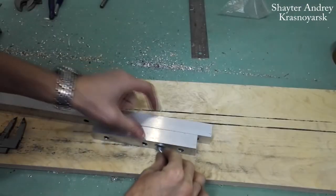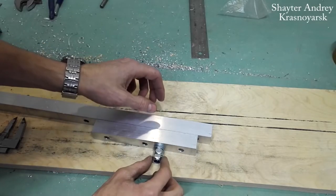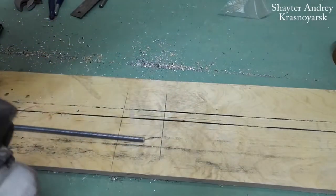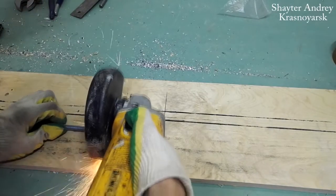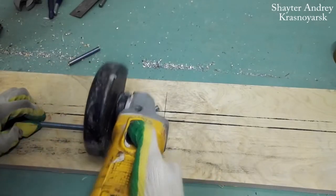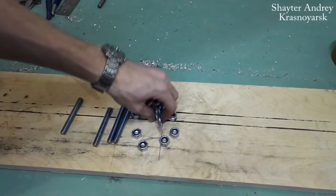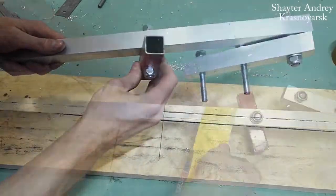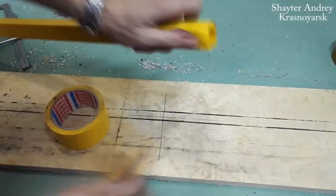Next, you need to measure the length of the studs and cut out four pieces of the right size. Now we only need to assemble the whole thing with the help of studs, washers, and nuts, and wrap the handle in some kind of protective material to prevent it from damaging the board. It will feel nicer to the touch as well.